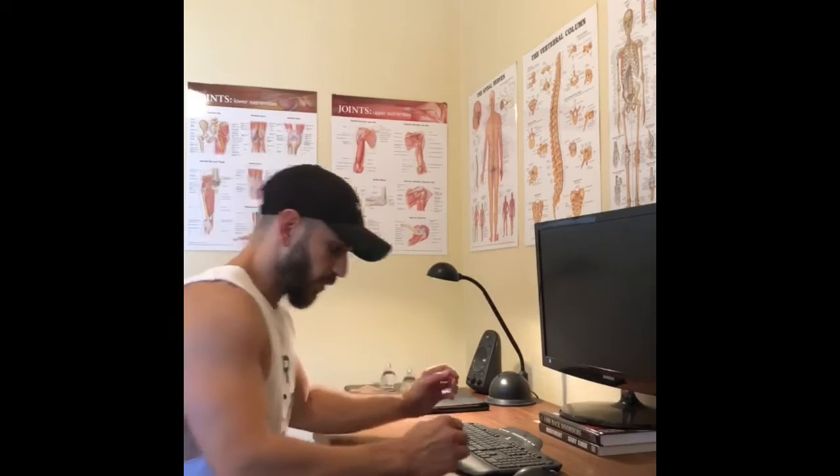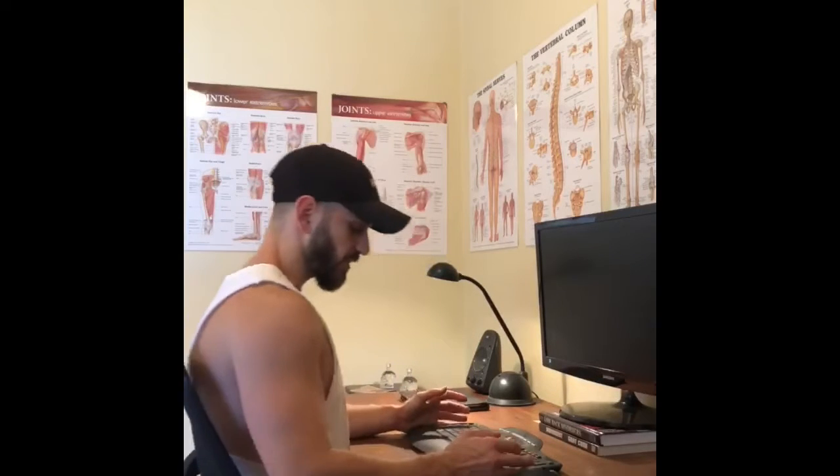The first tip is to sit back into your chair. We want a nice neutral posture, as that's going to give us some wiggle room for variability. We know that moving more is probably going to be better for you, as opposed to sitting in one position for a long period of time. What this looks like is getting your belly nice and close to the desk and sitting back into the chair.